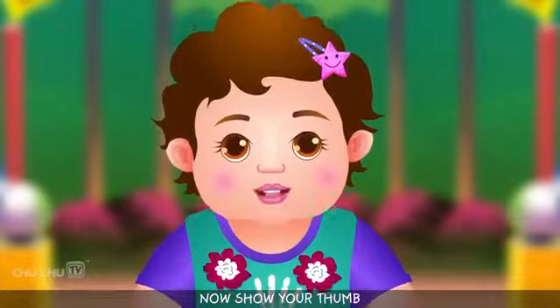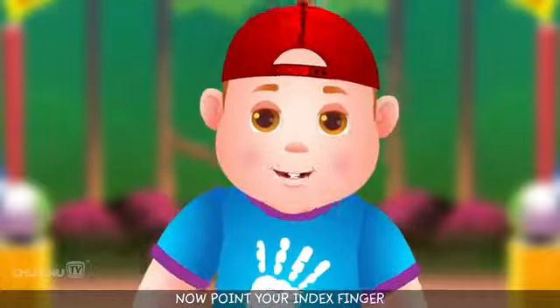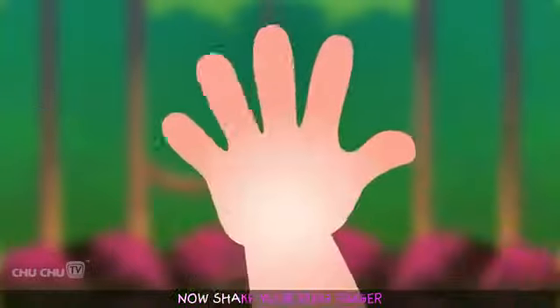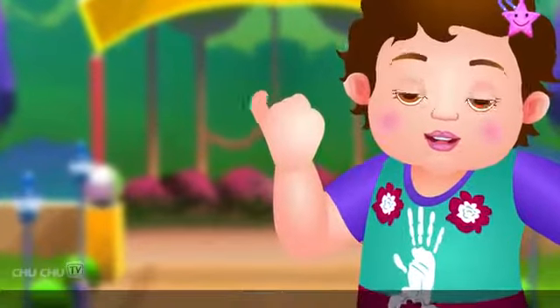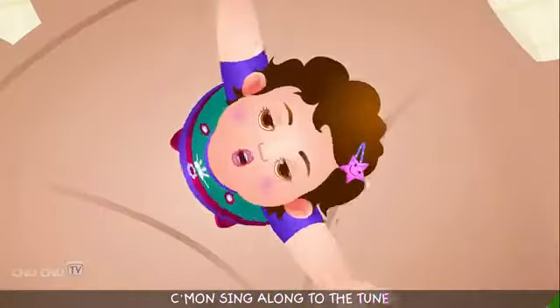Now show your thumb — thumb, thumb, thumb. Now point your index finger — here, here, here. Now bend your middle finger — bend, bend, bend. Now shake your ring finger — shake, shake, shake. Now show the baby finger. Come on, sing along to the tune.